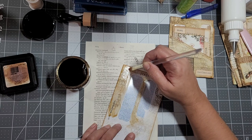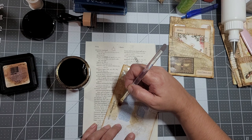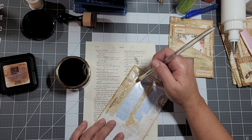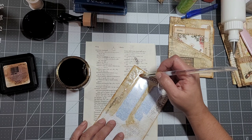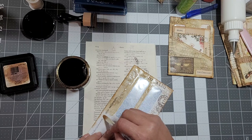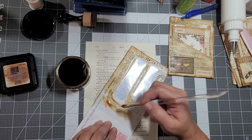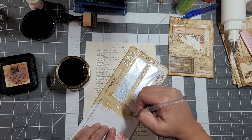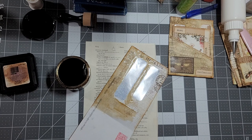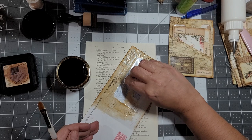If you like grungy, definitely distress it. You could also use Mod Podge or decoupage - whatever you have on hand. I am making the stains a little darker than I first started making it. I did hear a lot of people say they wanted it darker, so I went ahead and upped the color a bit. I don't want to make it too dark either though.